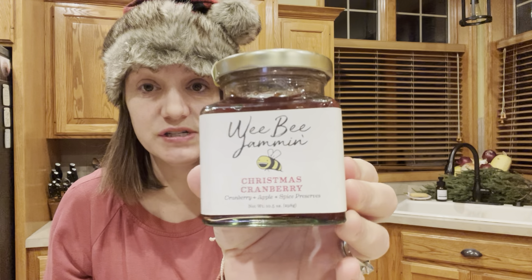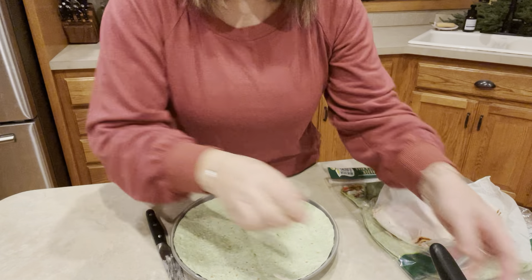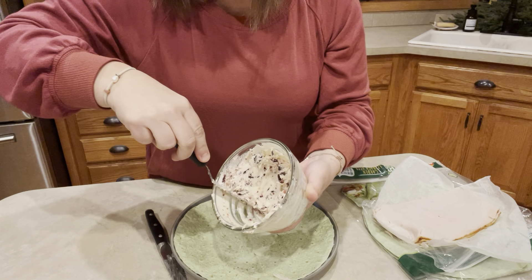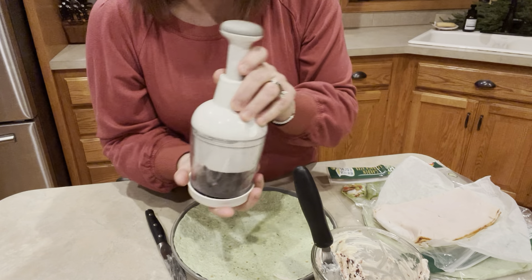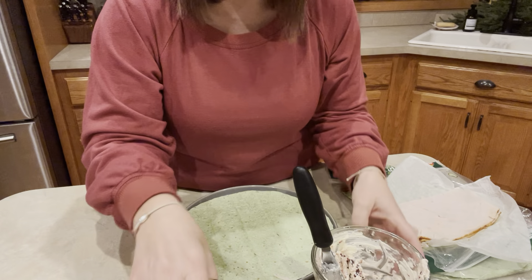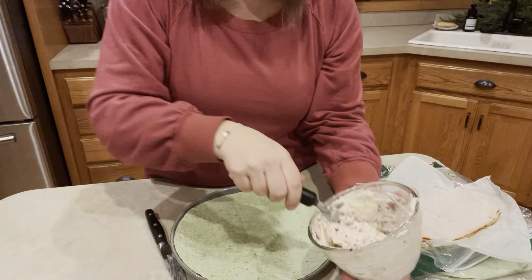Then there's your optional ingredient. I got this Christmas cranberry jam. We're making a wrap, and I'm using my chopper to chop up the dried cranberries. About this much cranberries and half of the cream cheese is in this bowl right now. I added about a tablespoon of this jam, just more for color — so it's going to be a little more of a pink, kind of red color.